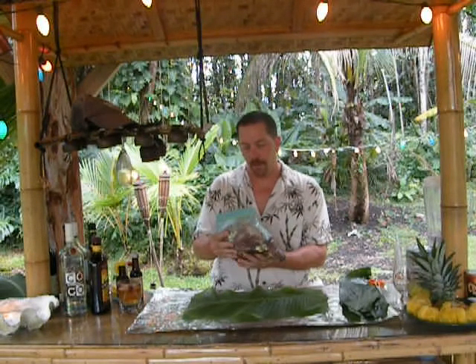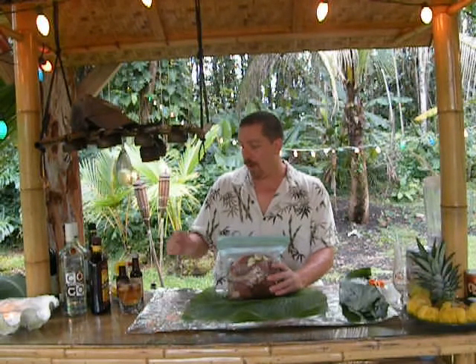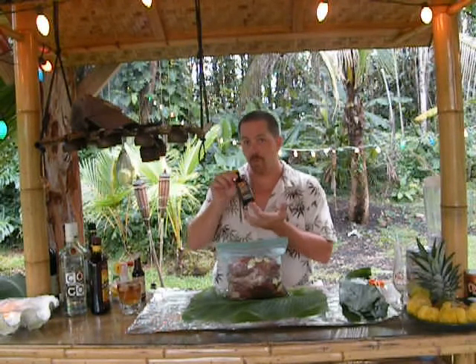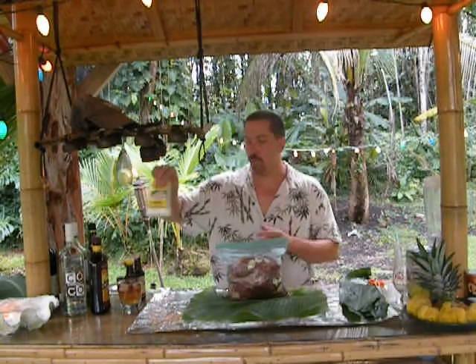I've done all the prep work for marinating the pork already. I have a one-gallon resealable Ziploc bag with about five and a half to six pounds of pork butt. I've added about six cloves of garlic, chopped and minced. I've also added about a tablespoon and a half to two tablespoons of freshly grated ginger, about a tablespoon of Worcestershire sauce, about a teaspoon of liquid smoke — really strong stuff, gives it great flavor — and about a teaspoon of rock salt.